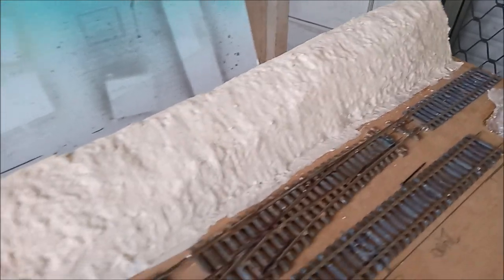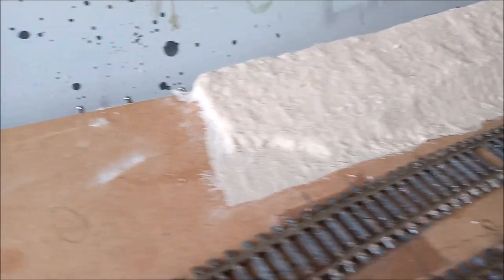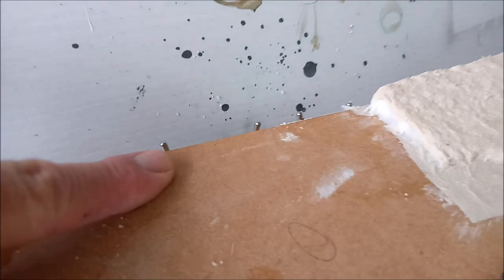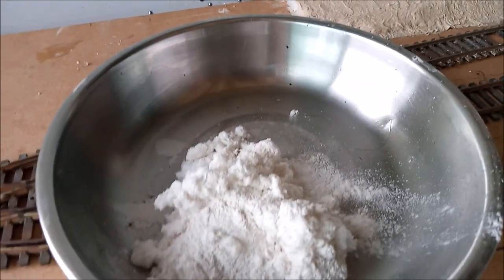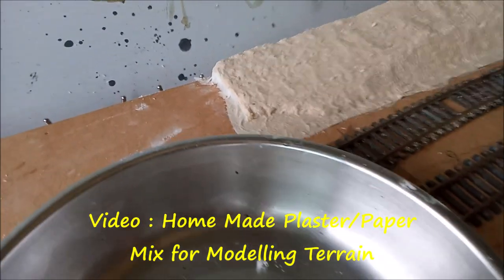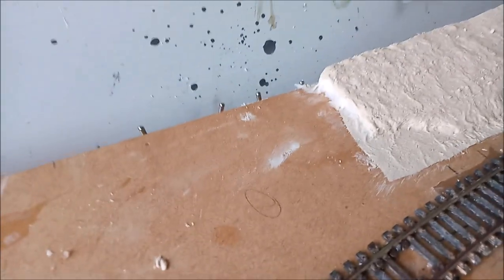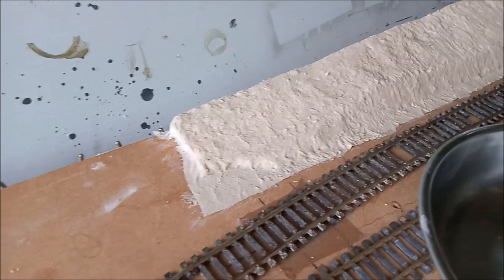I've just completed this whole front section of the layout. Down the end here there is a rather steep section that I need to smooth out to about where my finger is. I'm going to use a homemade sculptor mold which I have here in the bowl - if you go through my other videos you'll find a link to how to make this, and I'll provide a link in the description below. I'm just going to mix that with a bit of water, massage it into place, let that go off, and then finish with a second layer of paper and corner cement mix.